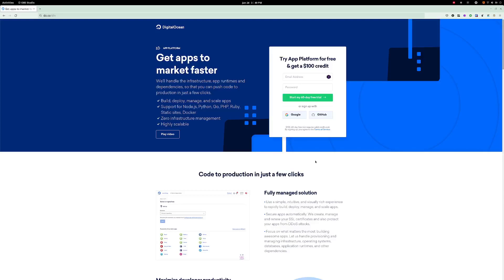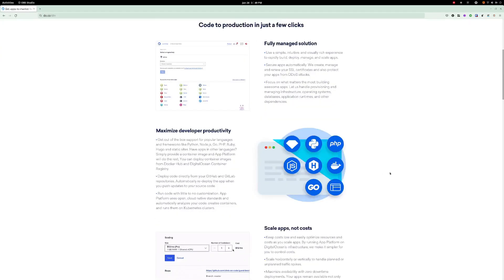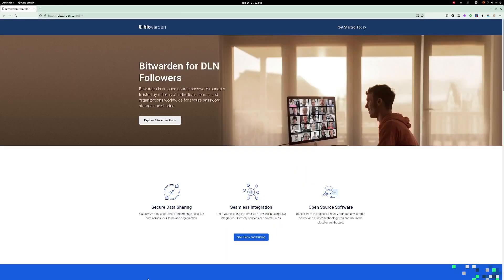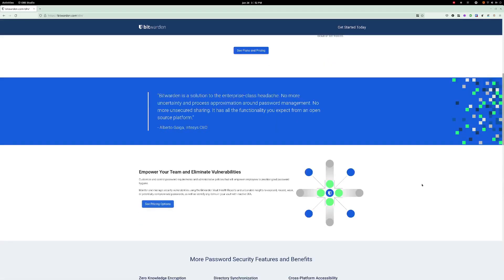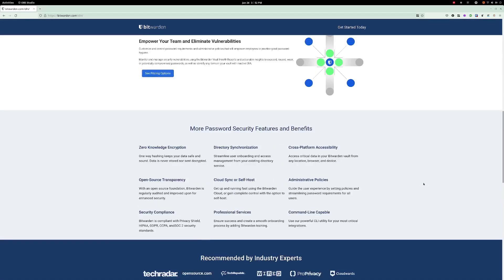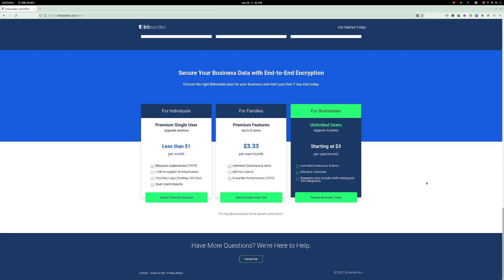Special thanks to my sponsors DigitalOcean and Bitwarden. DigitalOcean is a great cloud provider - if you need any app to run on architecture for your customers or want to create static websites, go to do.co/DLN and get a $100 credit. Bitwarden is the greatest password manager on the planet - I was using them well before they sponsored. Go to bitwarden.com/DLN for the free password manager, or get their $10 premium account - open source, super secure, with third-party audits. And a really special thanks to all my patrons. Until next time, get out there and fill your brains.